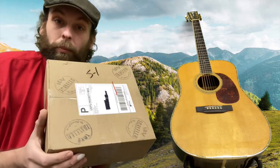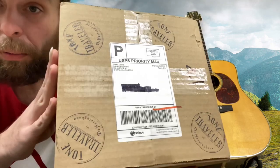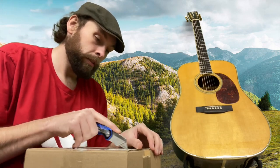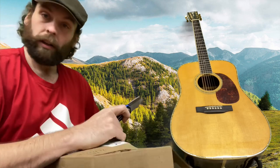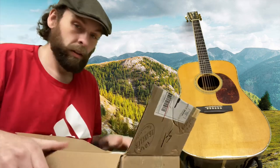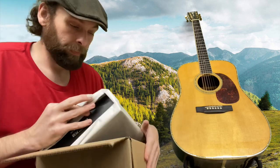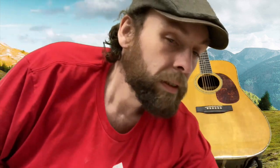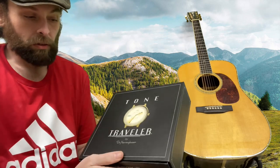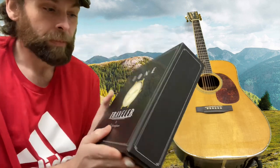Howdy y'all, so I got some mail today and I figured I would open it here with y'all. I've been wanting to try one of these for a while and now we're going to. I'm always finding new music gadgets, so this is a little gadget called the Tone Traveler by Dr. Herringbone.